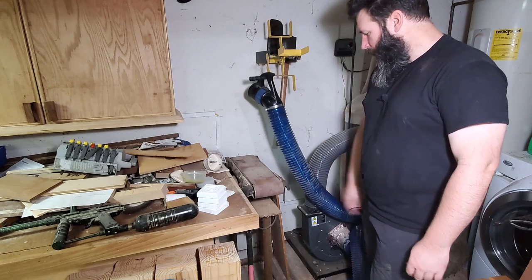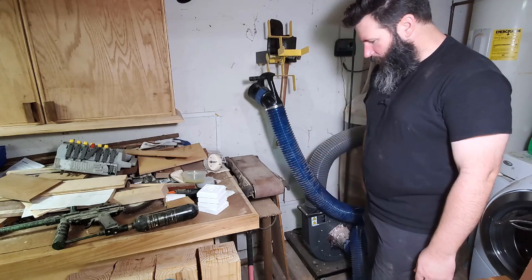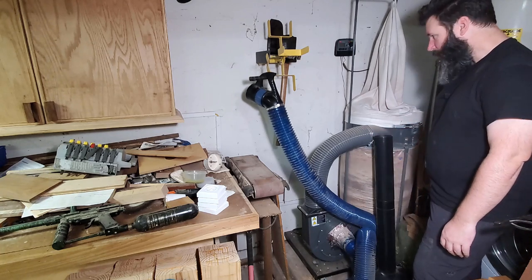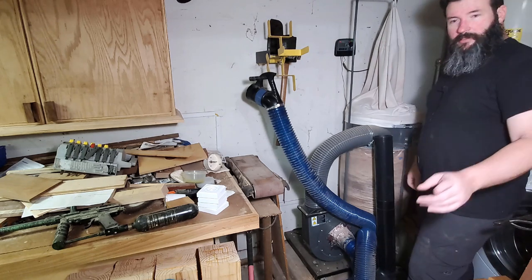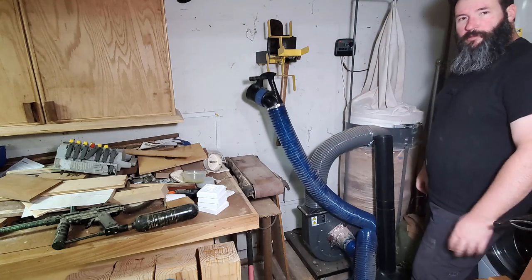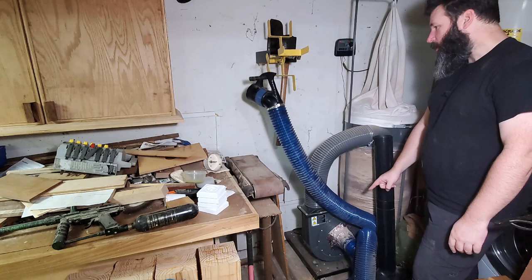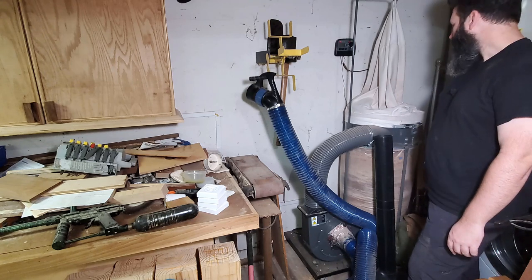Over here I have a 6x48 Craftsman belt sander that my grandfather gave me, on a stand that he welded up. Back in this corner I have the Harbor Freight 2-horsepower dust collector with a completely full bag that I need to clean out. I'm planning on doing the mod with the Super Dust Deputy because this Rockler DustRite hose clogs pretty badly with planer chips, and I want to hook up dust collection in my jointer, but the chips are going to clog the little impeller screen really fast. So I'm not going to be able to do that until I get a cyclone.